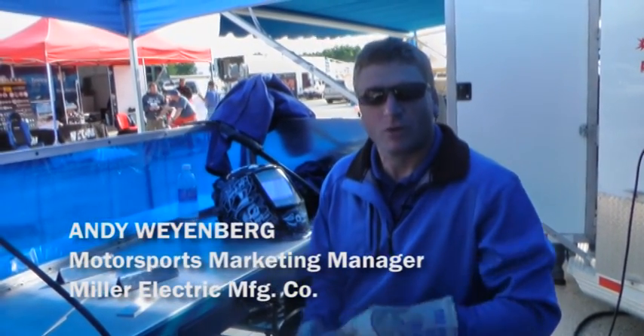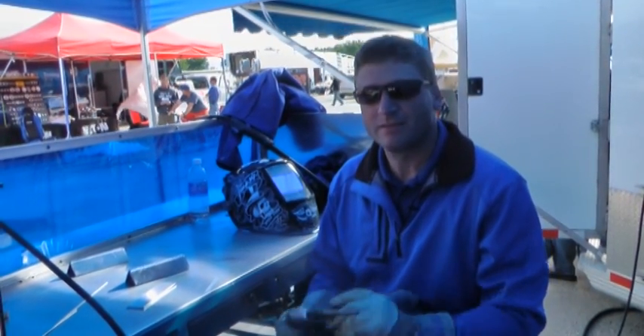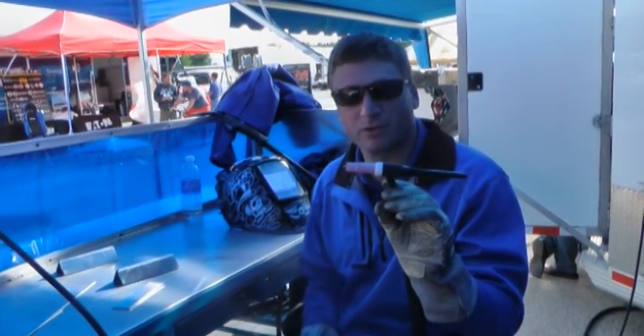Hi, I'm Andy Weinberg with Miller Electric, a manufacturing company. We're out here at the Juliette Speedway and I wanted to give you a quick tip on some TIG welding with the inverter power sources.